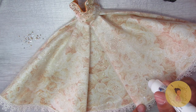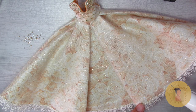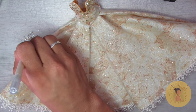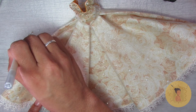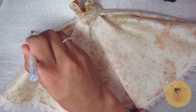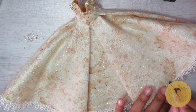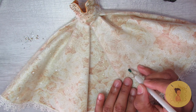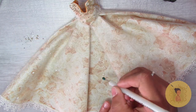Now we can begin adding crystals to the bottom portion of the dress. I just start by placing little blobs of glue where I want the crystals to be, then going in and adding all those small crystals. I wanted it to be less dense down here — almost like it was ombre-ing from the top to a really open pattern at the bottom — just to add a little bit more sparkle to the bottom of the dress as well.